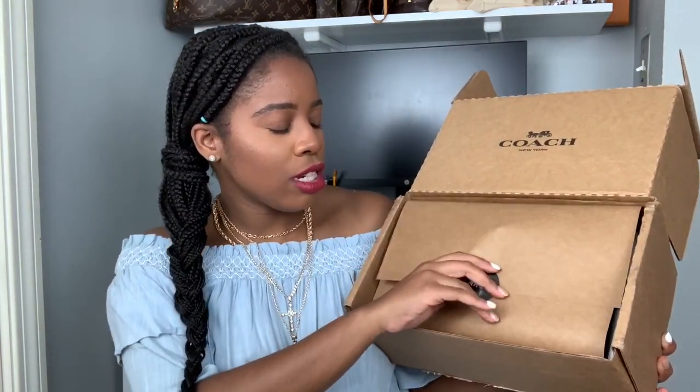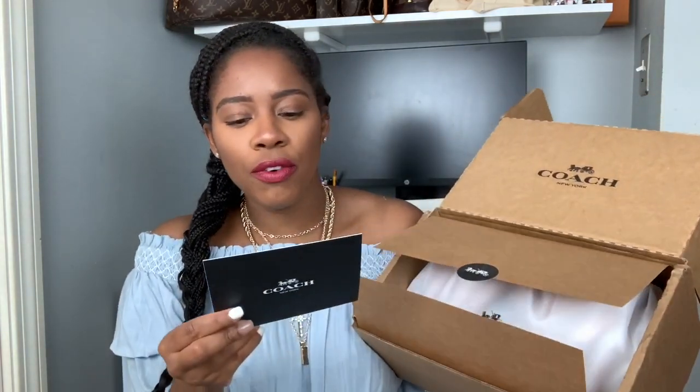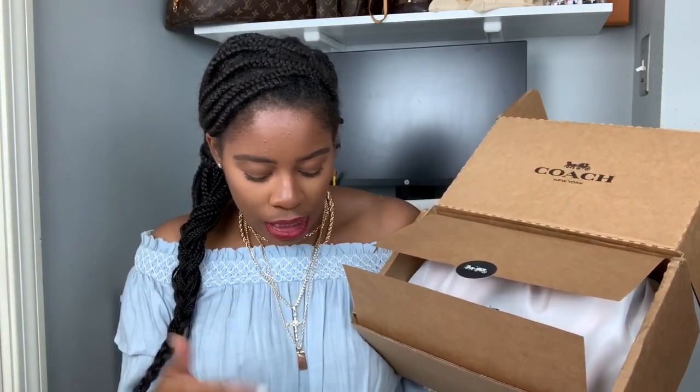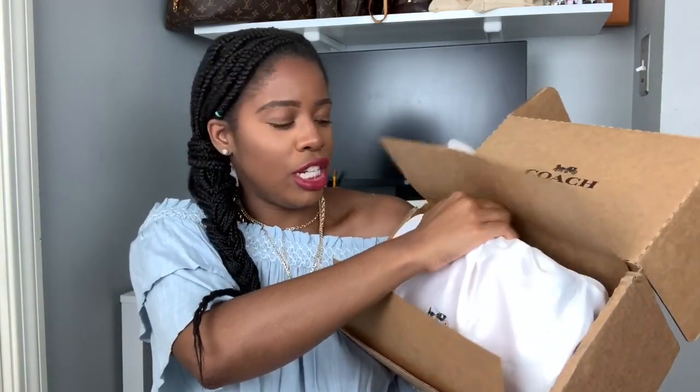Let me quickly show you what this piece is. This is how it came as usual — I just love the simplicity of the Coach wrapping. You just have the Coach logo right here and then this thick brown wrapping. We're going to open it right up. I get this beautiful card which just says thank you for shopping at Coach, we hope you enjoy your purchase — along with information about Coach since 1941.